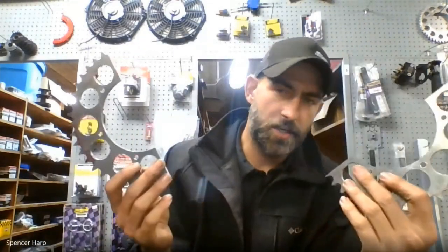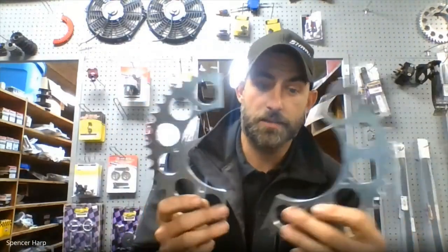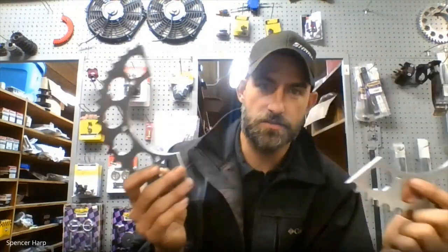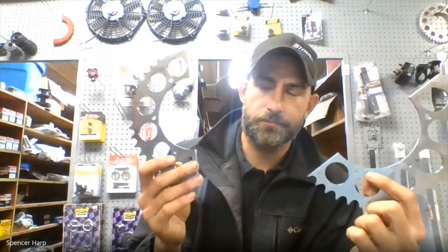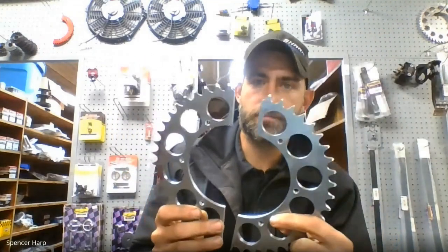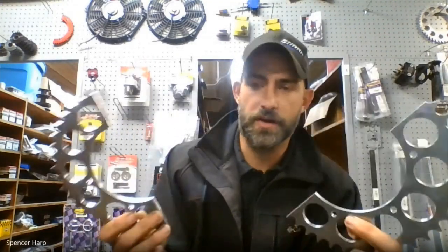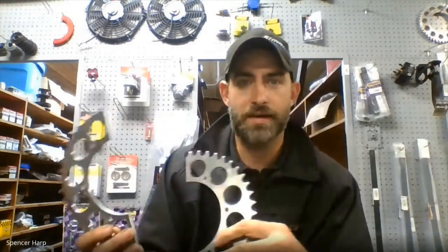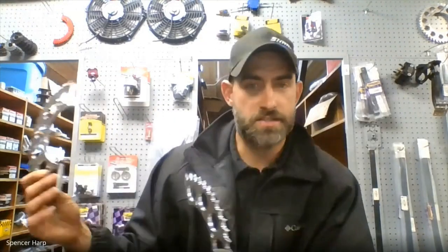Another cool thing that we've got, that we started doing about two months ago — we came up with, well, we had these available, had these machined. These are split sprockets for a 520 chain. They use our current sprocket carrier and don't require any modification to the carrier or anything, and allow you to change the sprocket without having to pull the hub on and off or the whole birdcage and everything.